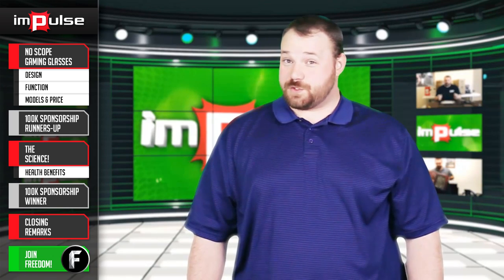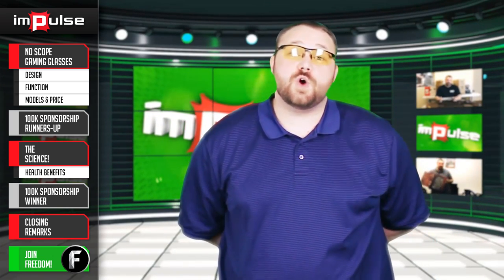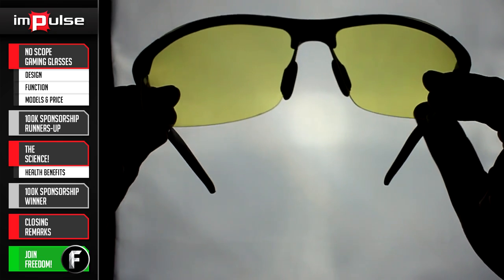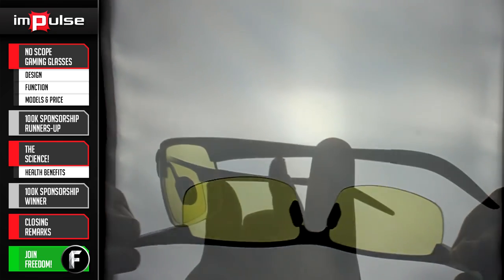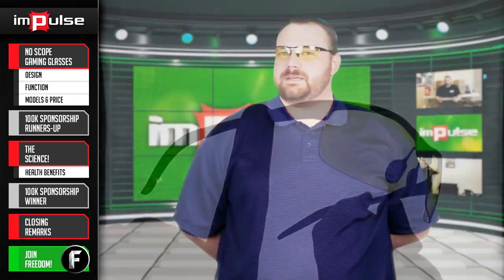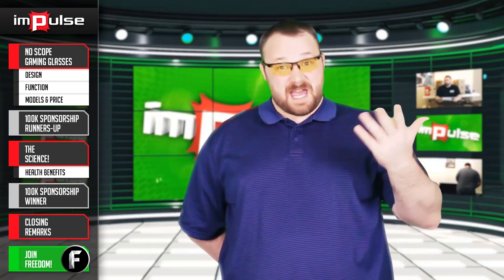I mentioned earlier that there are three different variations in No Scope's lineup, and here they are. These are the No Scope Hydra glasses. I really like them — they're very sleek. They don't let a lot in around the sides, so a little bit of the peripheral vision is not really taken care of. However, if you're looking at a monitor in front of you or even to the sides, it does the job perfectly well and it's kind of stylish.